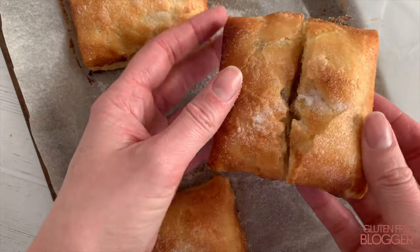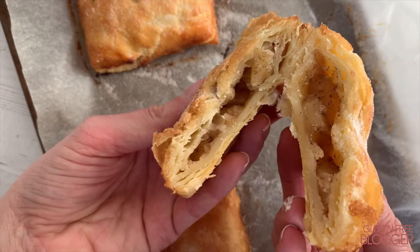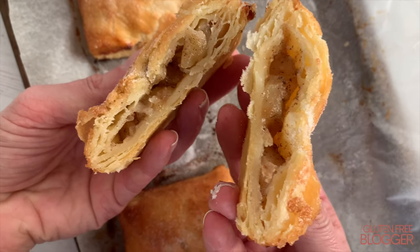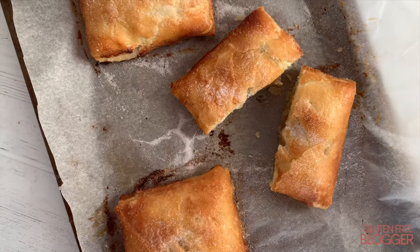I also made some apple turnovers just to show you how flexible this pastry really is. Whatever you make, I hope you really love this gluten-free puff pastry recipe. I'll pop the full recipe in the description below — make sure you subscribe if you like this video and I'll see you again for more recipes very soon.